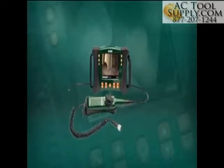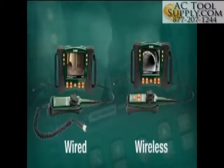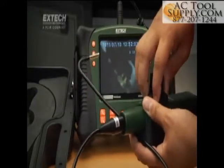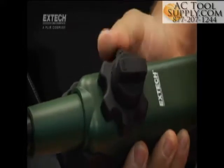HDV600 handsets are available with wired connections to the main display unit and also wireless models for scope use up to 10 meters away from the display. Articulated controller handsets feature 6mm scopes and a large, glove-friendly articulation control knob with adjustable resistance.